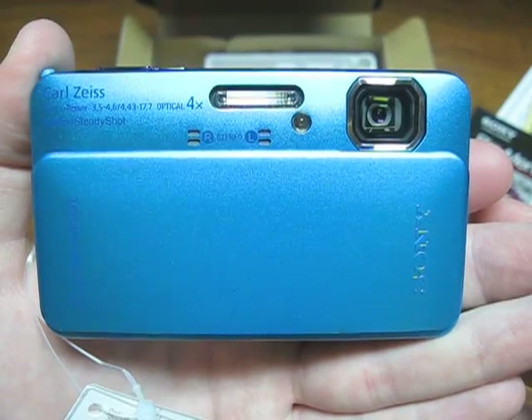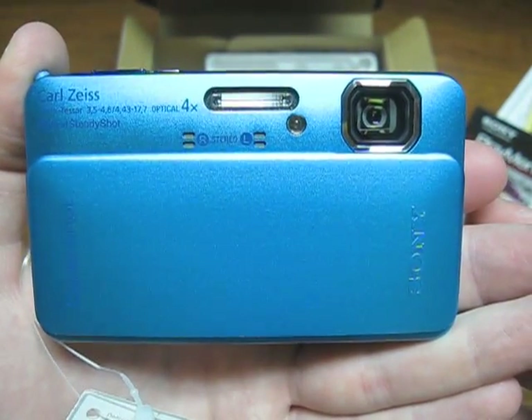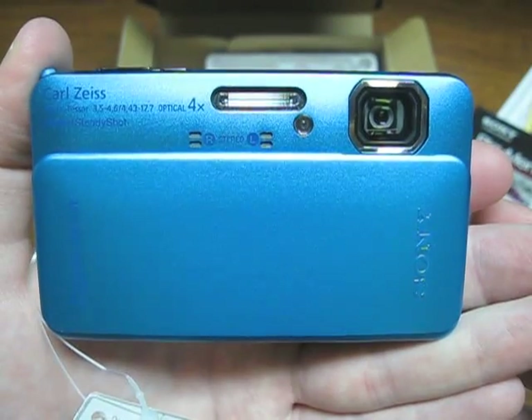Hope you enjoyed the unboxing of my brand new Sony Cybershot DSC-TX10. Please comment, rate, and subscribe. Thanks for watching.